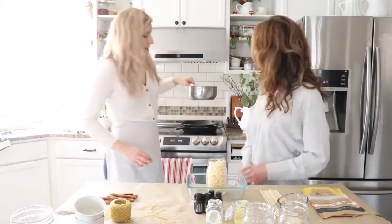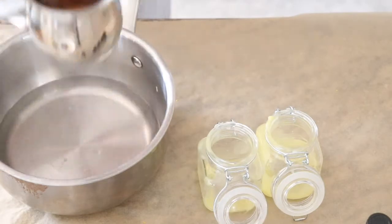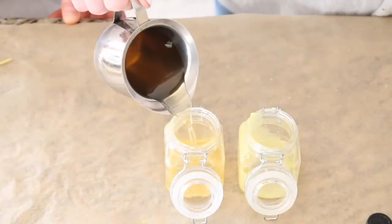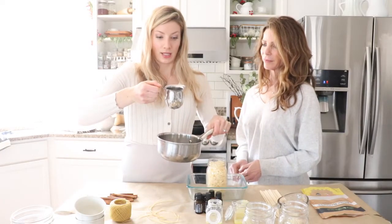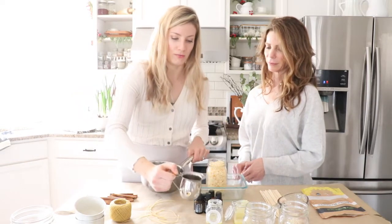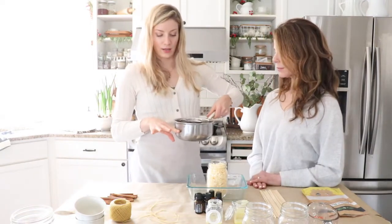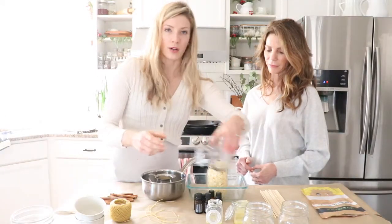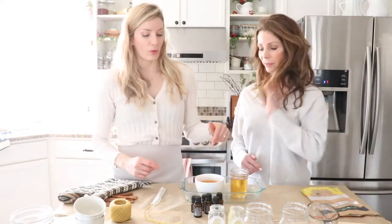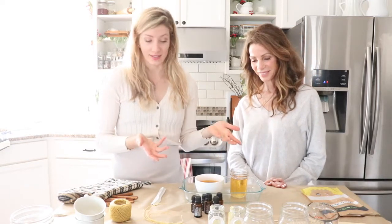Another way is by using a double broiler, which basically means melting the beeswax in a container set in water. I have a little jar — like a creamer we don't use for food — with beeswax melting in it right now. I just have about a few inches of water and it's a homemade double broiler. It's easily pourable so I can pour it into the spice jars. The oven takes about an hour for the beeswax to melt.